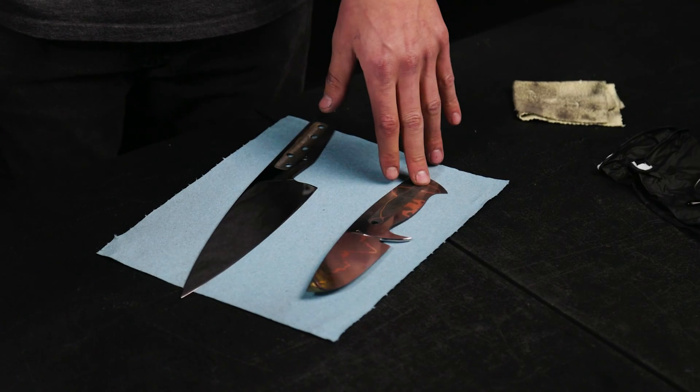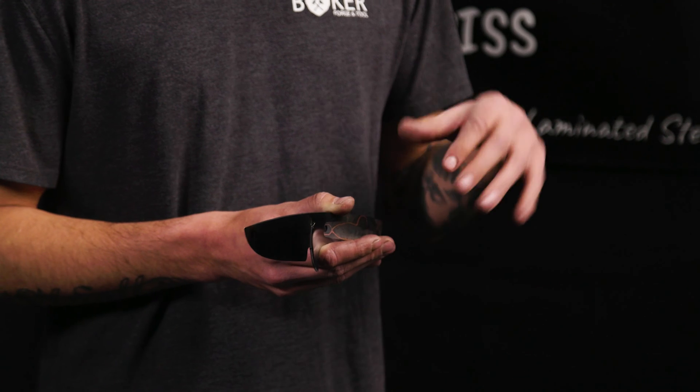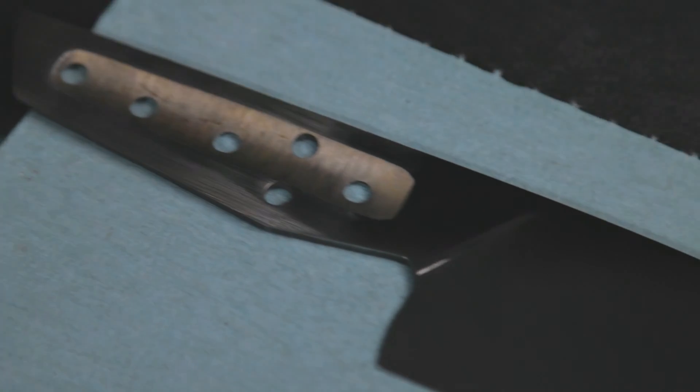We've got two different steels here today: a copper laminated steel and a mosaic Damascus. The copper laminated double Damascus steel from Baker Forge and Tool has been taken up to 400 grit on a belt, then hand sanded starting at 200 grit all the way up to 600 grit. After the 600 grit hand sanding you'll want to take it to the buffing wheel and use a fine rouge — I typically use purple rouge — to get a really nice luster before you start to etch. The mosaic Damascus has a really tight fine pattern, so you'll want to take that up to 2,500 grit and buff it with a really fine rouge to make sure you get all those micro scratches out. Once you've achieved the luster you're looking for, go ahead and degrease those knives with brake cleaner.